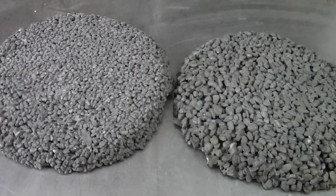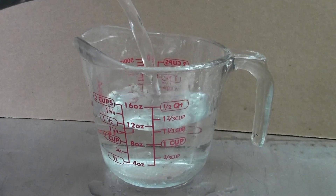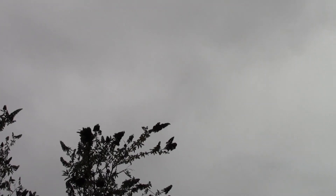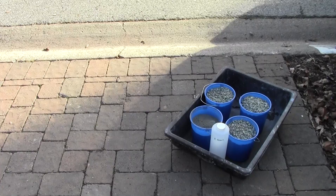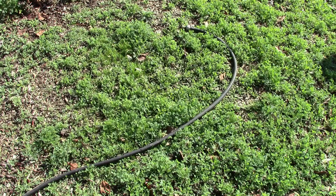Don't get discouraged if it takes a few tries to get the right consistency. Make sure to document the amount of water you add — this will allow you to make further batches without having to test the consistency every time. Because the correct amount of water needed lies within a very narrow range, we recommend mixing in the shade, in the morning, or on a cloudy day to keep the mix temperature cool. This will minimize evaporation. Ideal temperatures are above freezing but below 80 degrees Fahrenheit. Keep your ingredients in the shade, out of the hot sun, and make sure your water isn't too warm, like water that has been sitting in a hose on a hot day.